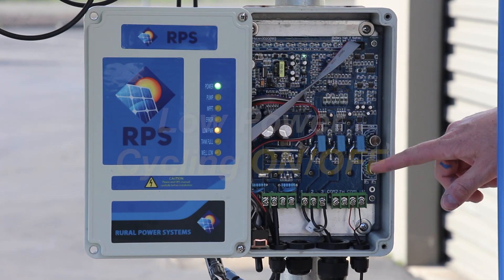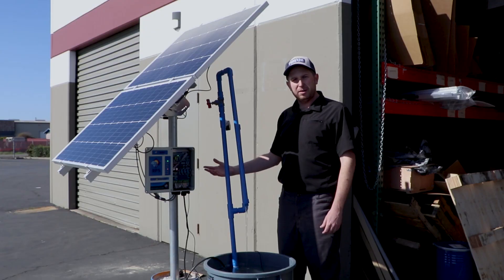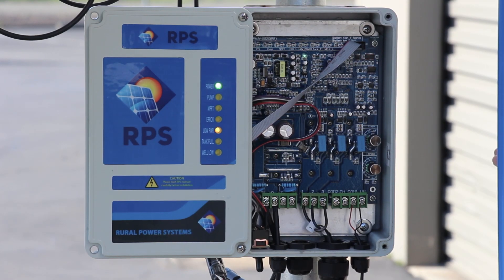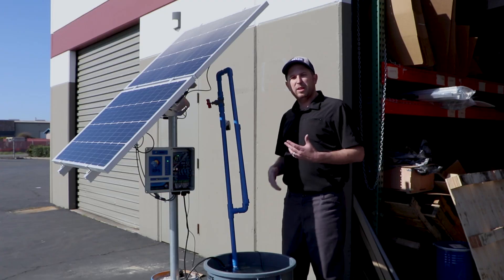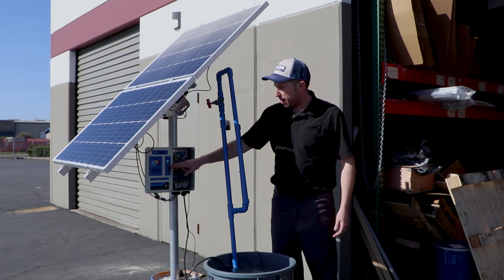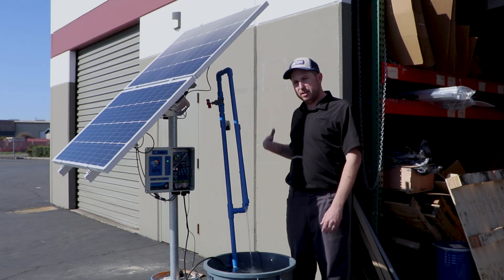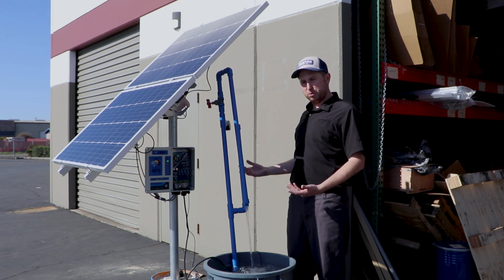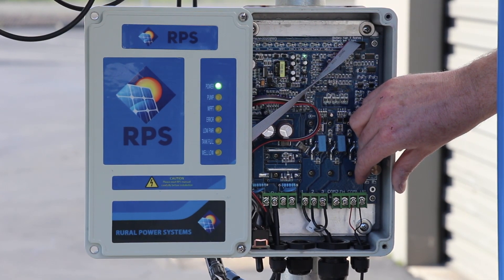Inside your controller there's a speed control that goes from zero to ten. Some users turn this down to match their well's production to their pumping volume in gallons per minute. Anytime you're troubleshooting, make sure this is turned up to ten. If it's turned down low, strange things can happen — such as the air light or low power light coming on even with plenty of sunlight. Turn it back up to ten, confirm everything is working, then turn the speed dial back down to match your well if desired.